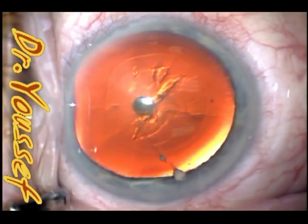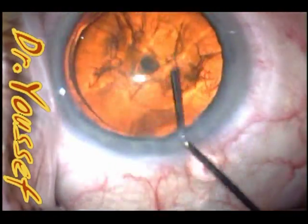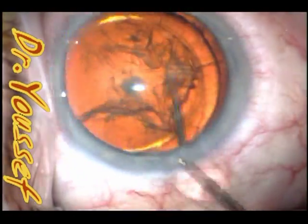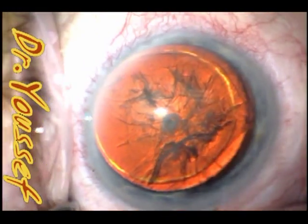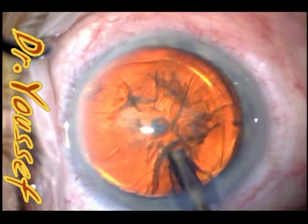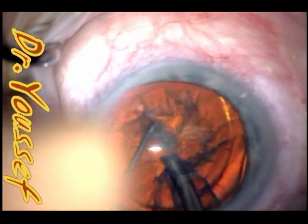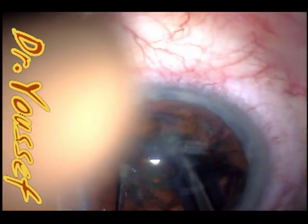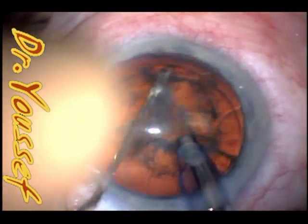The rest of the steps of the procedure are the same as any other case — hydro section, hydro delineation, nuclear rotation. I use the chopping technique for all my cases, specifically horizontal chopping. This is a relatively soft, grade 2 cortical and posterior subcapsular cataract.